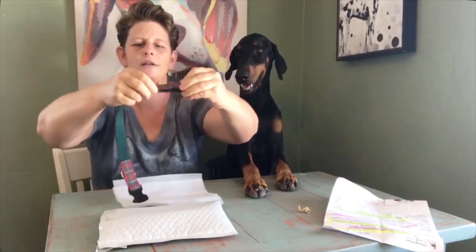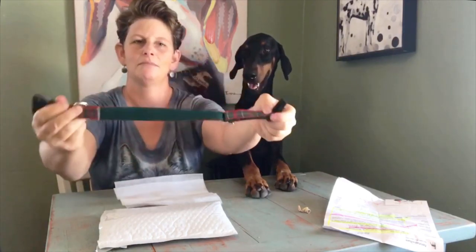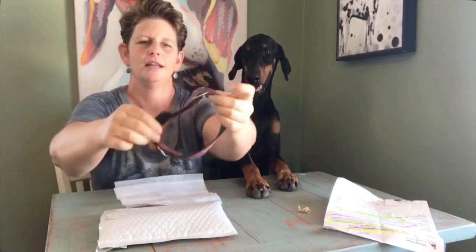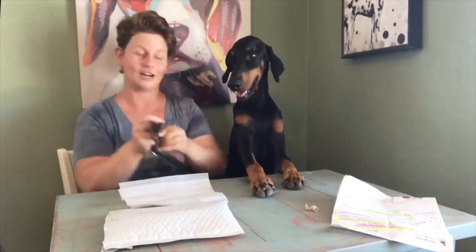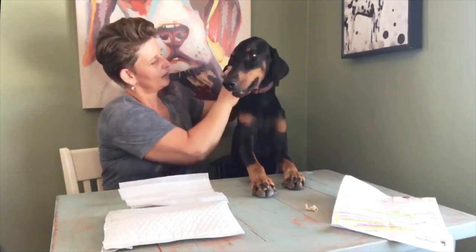There we go — and it's going to make it much longer, and this will fit my Doberman. By the way, this is our McGregor Tartan — it's a one inch quick release collar, and it's also available in Martingale. Okay, so I'm going to put this on Bradley's neck now. And there we go — it fits perfectly.